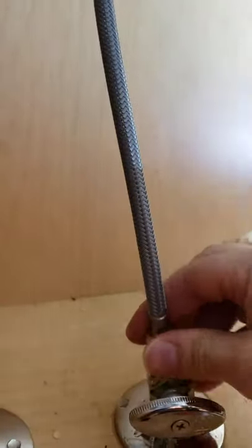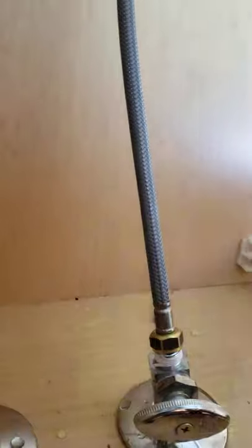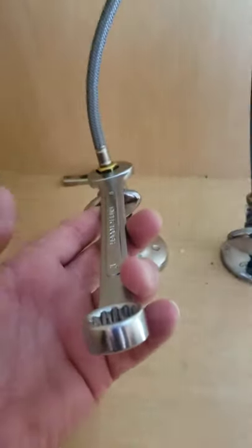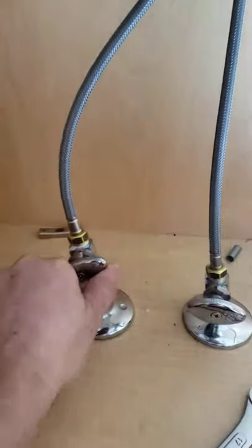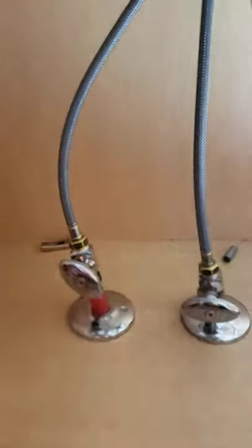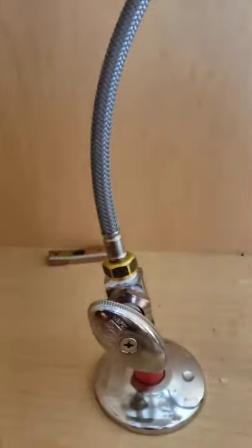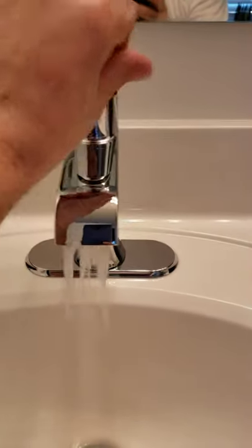I'm gonna be connecting the hose. I put the hose on and make it tight. I want to open the hot water and the cold water to make sure there's no leaks.